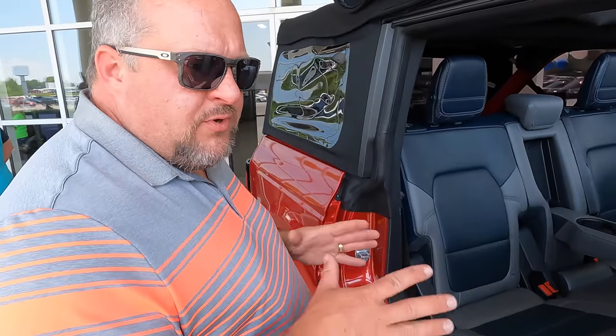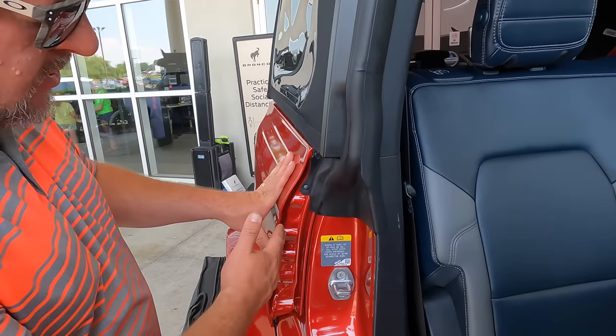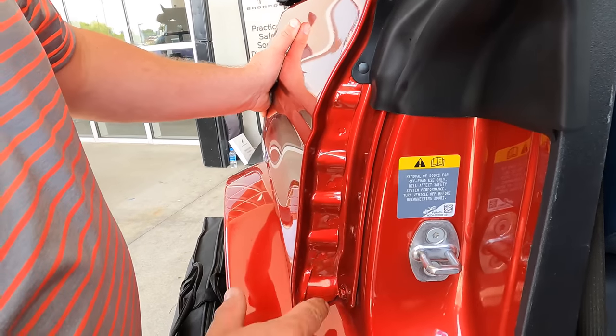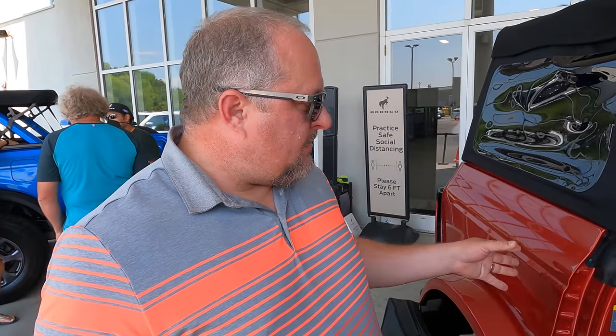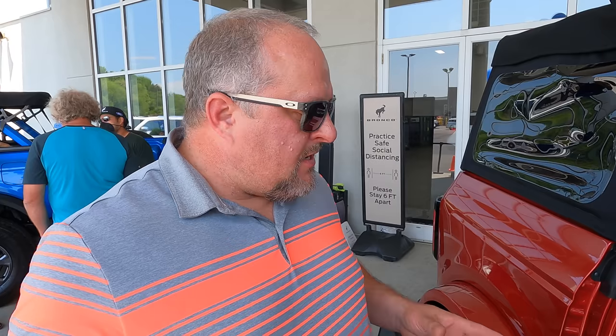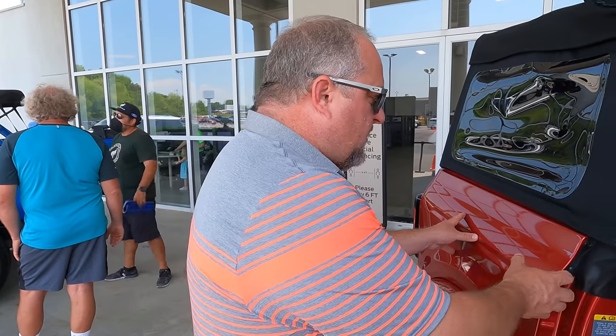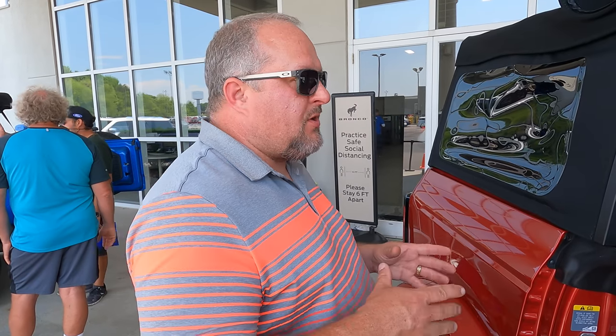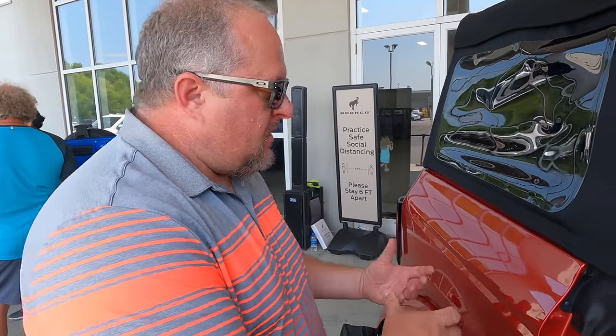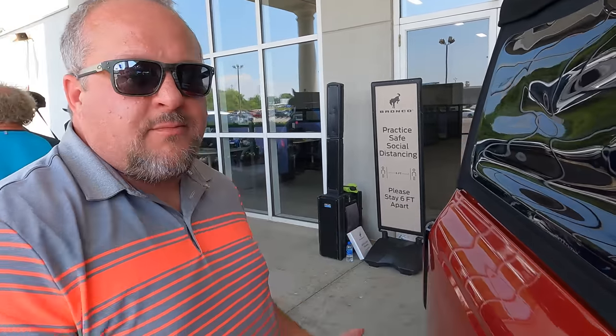With the doors off you can really see how modular all the body panels are. If you dented this panel, it's a couple of bolts and you could have it off in a couple of minutes, get one painted and put back on. This is going to be a platform that is super customizable in the future — I know people are going to come up with different panels that have accessories built in. I'm sure somebody will come up with a panel with a lockable storage door in it. It's going to be cool to see all the accessories that become available; sky's the limit for this platform.